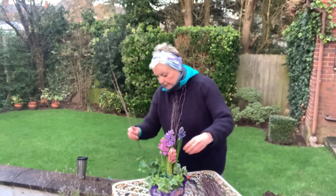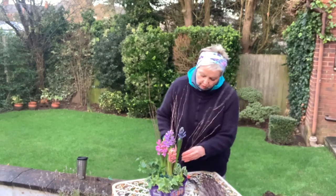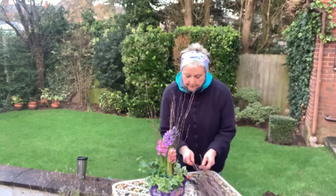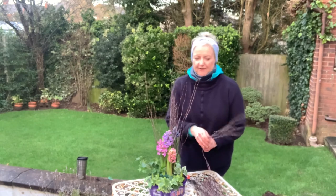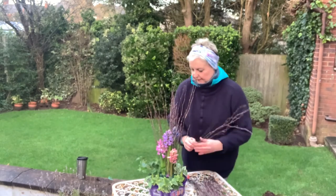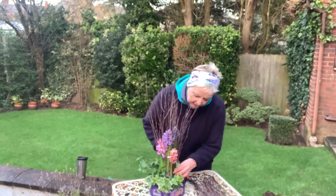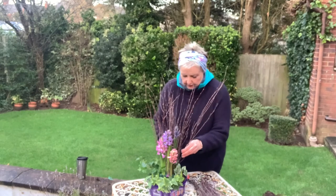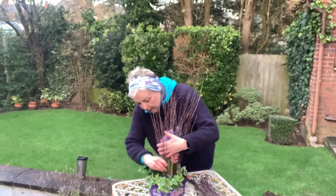Everything seems to be up in the air and we don't know from one day to the next what the situation is going to be, so constancy can't be a bad thing. The other meaning of purple or blue hyacinth is 'please forgive me.' I've got a bit of an explosion of twigs coming out of the middle, which gives it some height and somewhere for the hyacinths to grow between and among, stopping them from getting floppy.